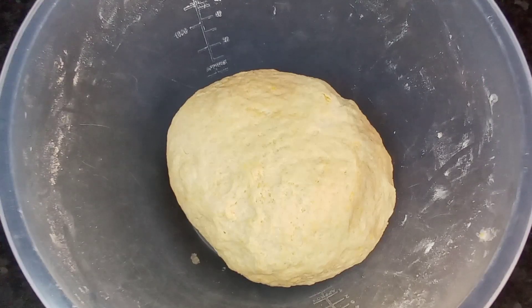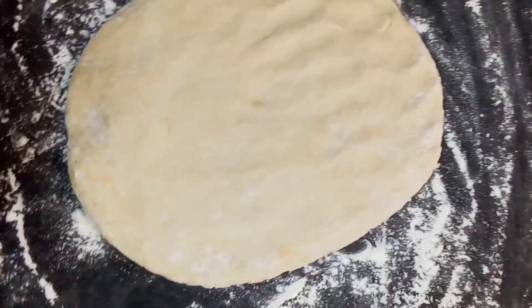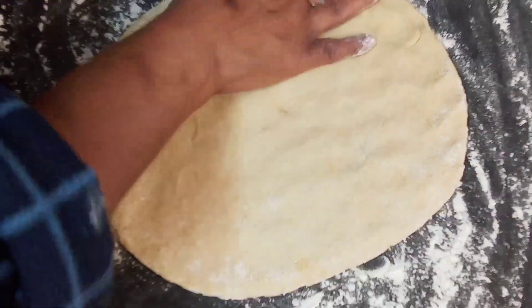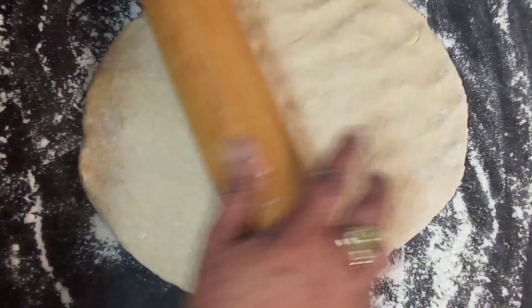We'll let it rise up and then we'll be back to take you through the next step. Okay guys, my dough is ready. I've got it spread out here and I'm going to roll it out.